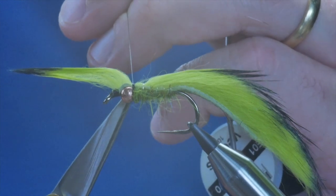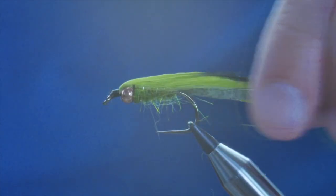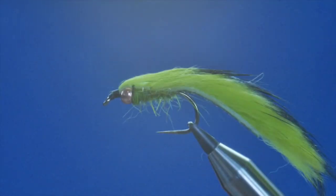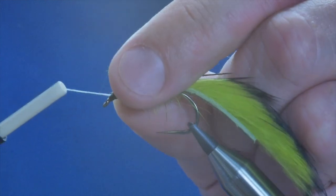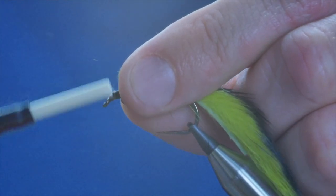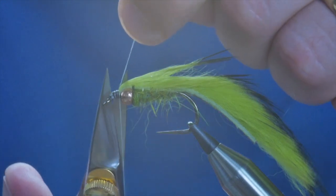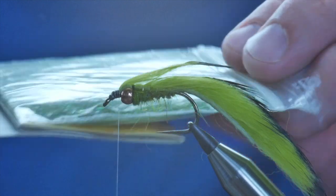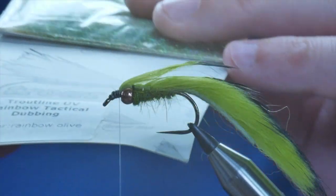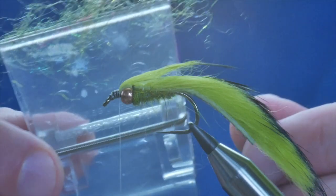I'll skip straight to what happens once this has dried. It's nice and dry now. What I'm going to do is lick my thumb and forefinger and just bring the zonker strip back. I'm going to cast on again with some Vivas GSP and get myself to where the zonker strip finishes, then simply trim that away. I'm going to add some sparkle to the front of the fly using this — it's from Troutline and it's the Rainbow Tactical dubbing. It's a UV dubbing in green. I've already put a little bit in my clip.